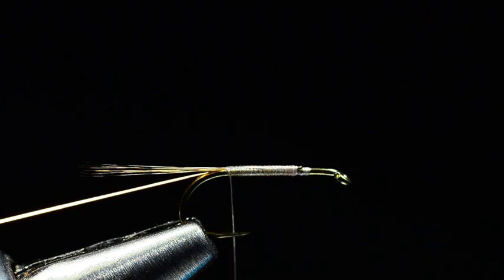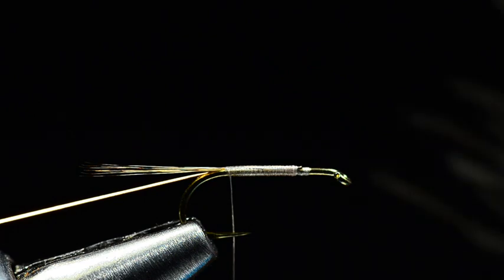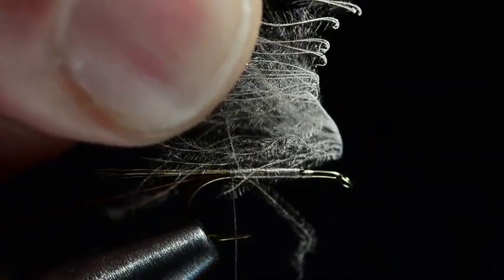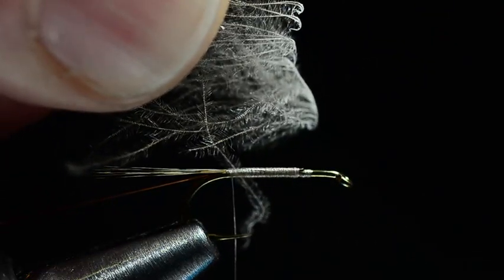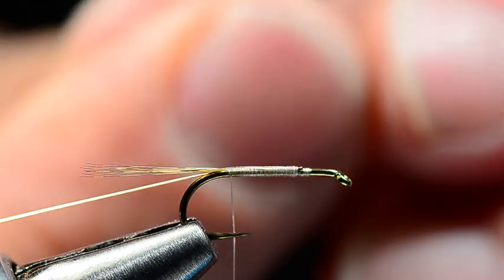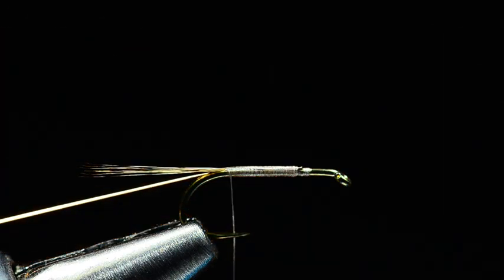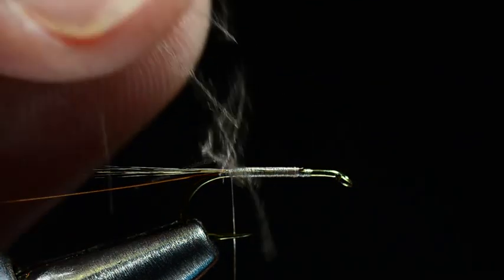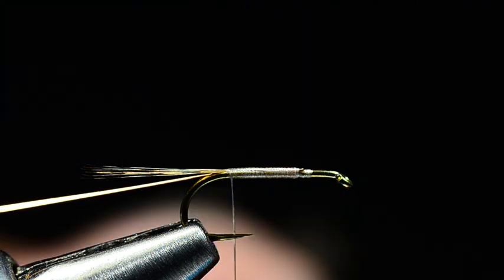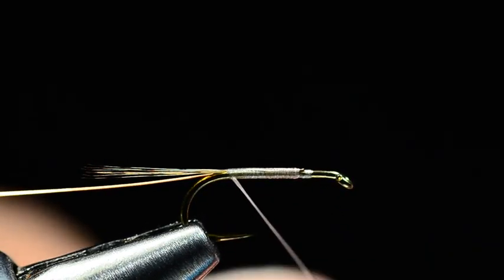Now here comes the crafty part, and you can see how this fly was developed just in the method in which it's tied. I'm guessing that Antonio had some CDC sitting on his desk and just grabbed that and used it as dubbing — and that's exactly what he does here. What Antonio does is he'll grab a CDC feather and just peel some fibers off the side, and you can see that leaves these little hooks on the end, and he will just dub that right on the thread. Me being a perfectionist, I just can't get behind that. So what I'm going to do — and I'll show you here with the other half of the same feather — is I took the CDC feather and I just cut those fibers off as close down to the stem as I could, so I don't have those little hooks on the end. I've taken a couple feathers and I'm going to take a little clump of these feather fibers and dub them onto the thread, just like you would dubbing.